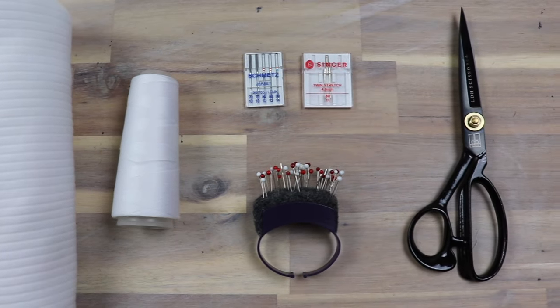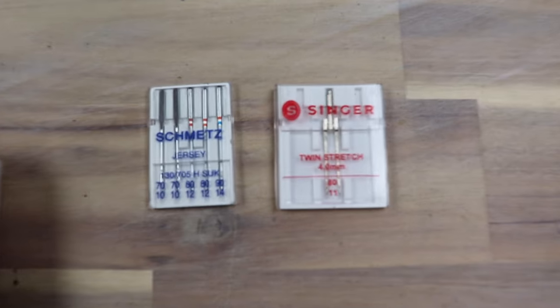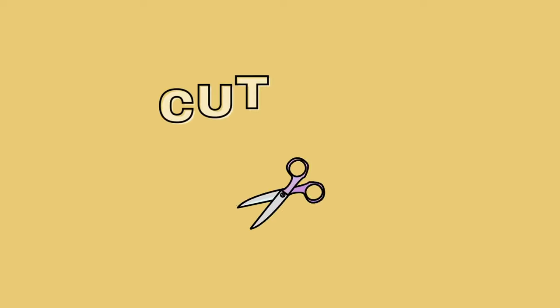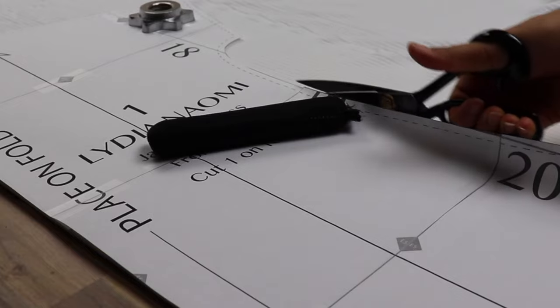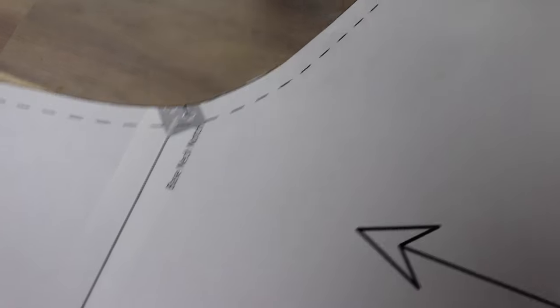You'll also need a jersey ballpoint needle — size 12 for most fabrics, size 14 if it's really heavy. You can also get a double needle for a professional finish, otherwise you can use a zigzag stitch to finish the hems, which also looks really nice. When you cut, make sure that you snip all of the little notches.